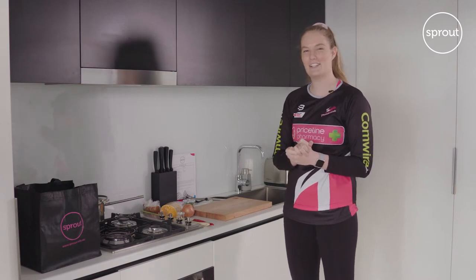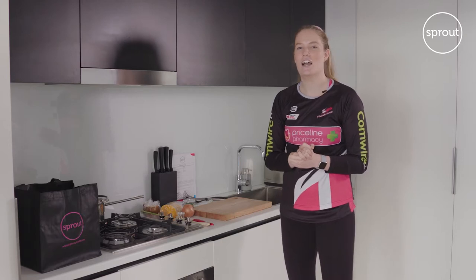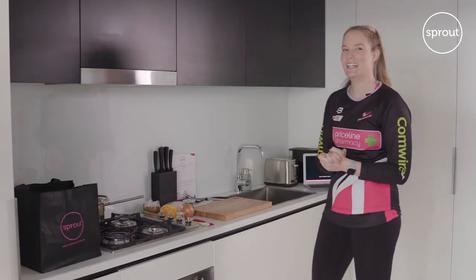Hey everyone, Sammy Gooden here. Thank you so much to Sprout for sending me over the Thai pumpkin soup recipe today. I'll be following along with the video behind me and we're good to go.